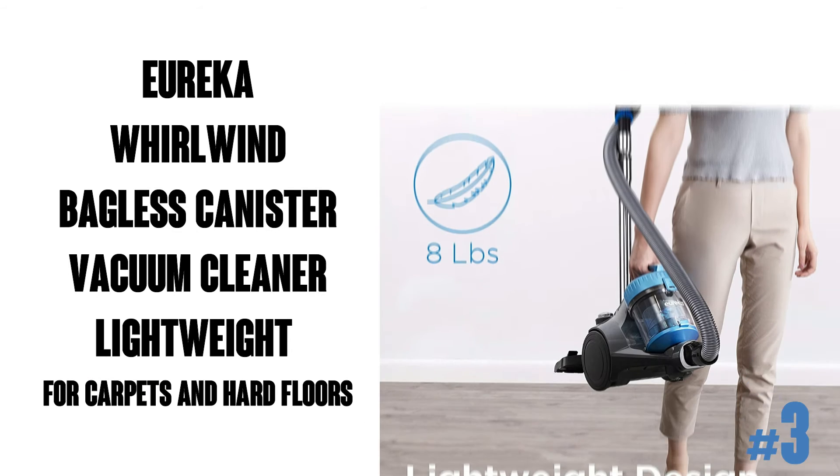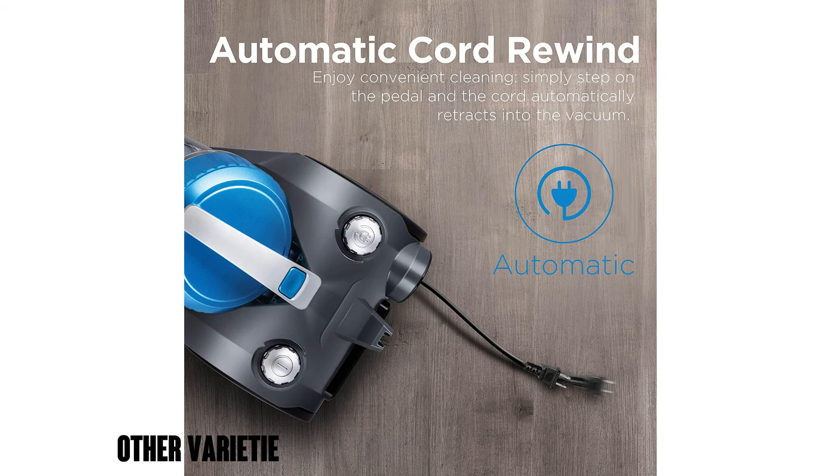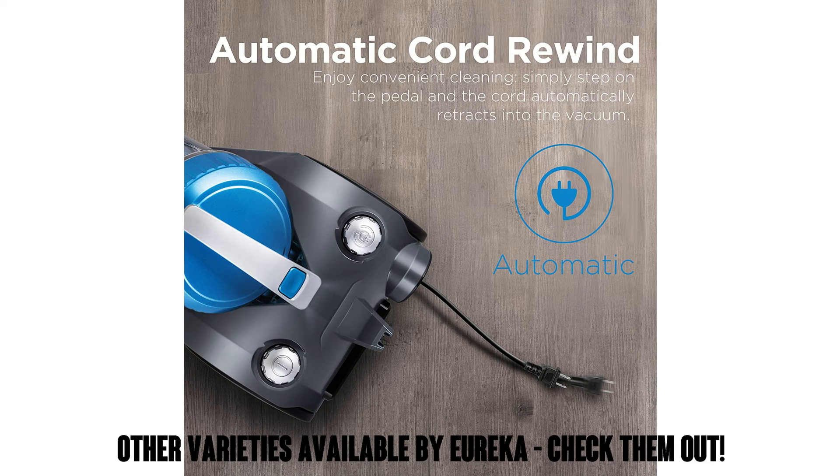The Eureka Whirlwind Bagless Canister Vacuum. It's a lightweight vacuum for carpets and hardwood floors, seen here in blue. It's got 10,000 ratings on Amazon with an average of 4.6 out of 5 stars.